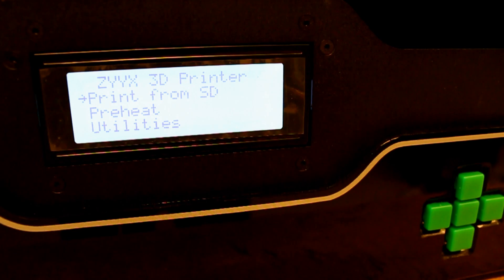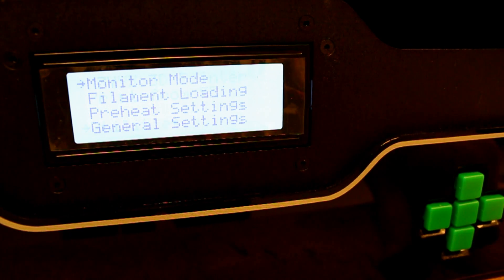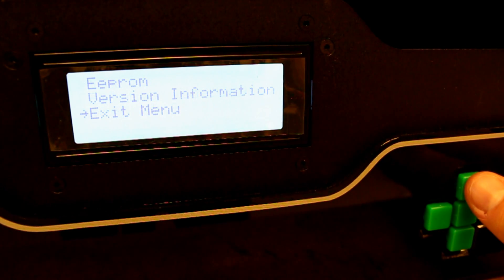Step 1: Reset factory settings. Using the display on the Zyx 3D printer, navigate to utilities, then restore settings, and then press yes.